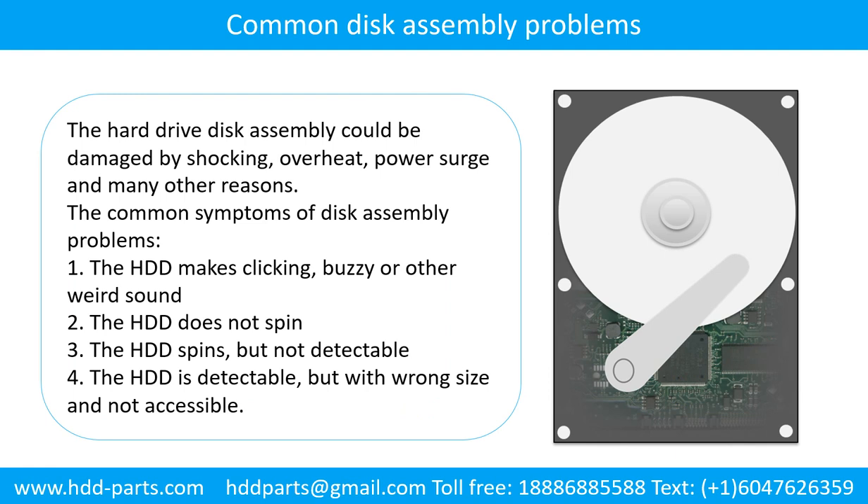Common disk assembly problems. The hard drive disk assembly could be damaged by shocking, overheat, power surge, and many other reasons. The common symptoms of disk assembly problems are: one, the hard drive makes clicking, buzzing, or any other weird sound; two, the hard drive does not spin; three, the hard drive spins but is not detectable; four, the hard drive is detectable but with wrong signs and not accessible.